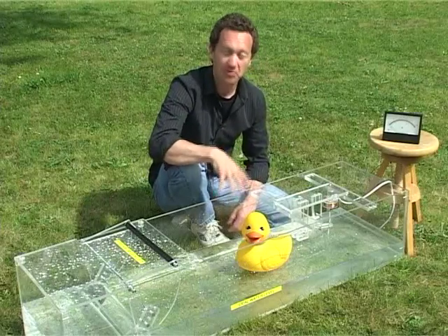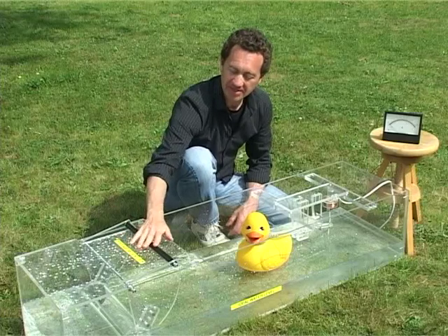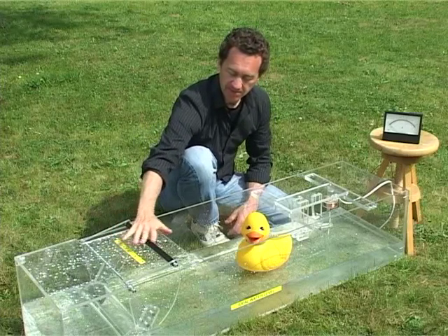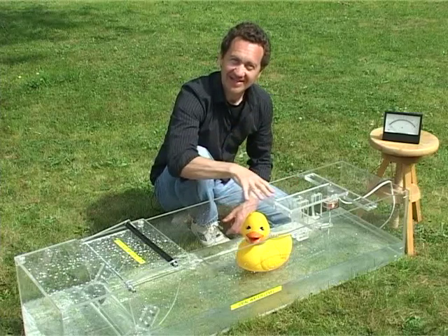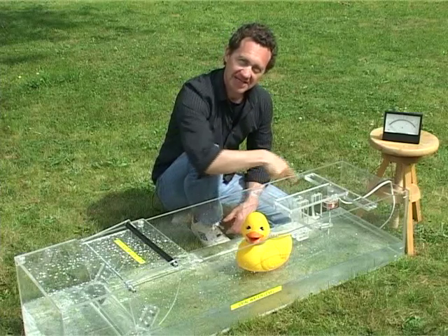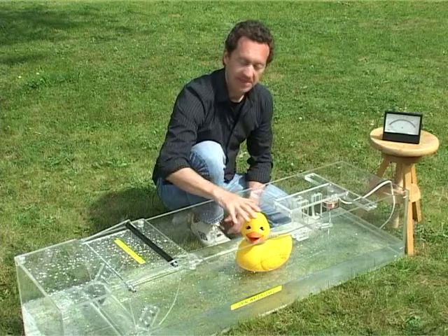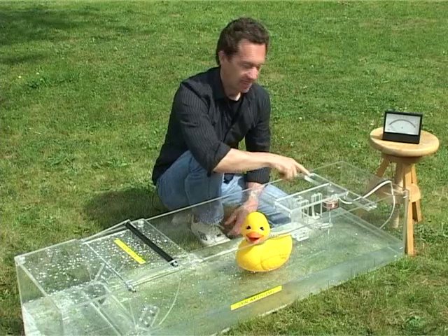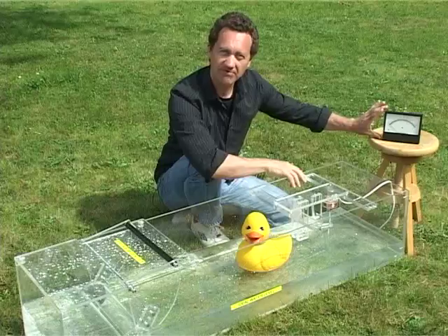This is a simple generator called the duck gen, for obvious reasons. At the end of the apparatus we've got a device that we can move to make water waves. Those waves pass across the tank and cause the duck to bob up and down. The duck is connected via a lever to some magnets inside a coil of wire. When the duck bobs up and down it moves the magnets, which generates electricity in the coil of wire. That goes to a little meter which measures 0 to 3 volts.